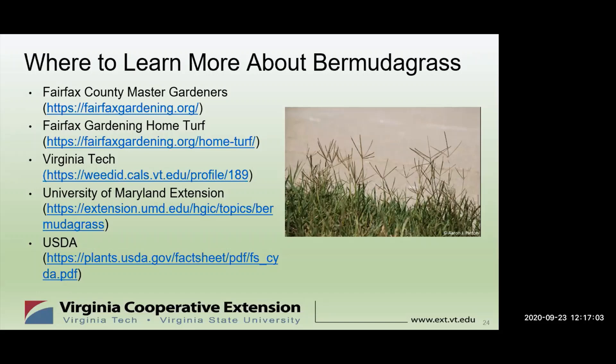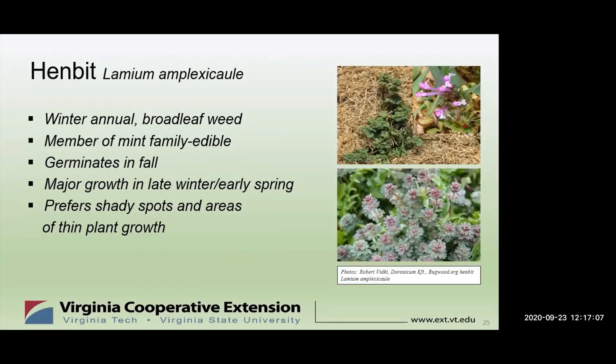Next up is Roseanne with Henbit. Henbit is a winter annual — a broadleaf weed and a member of the mint family. For people who are more organically based, they can actually eat it. It got its name because chickens like to eat it. Why are we talking about it now? Because it germinates in the fall. Now is the time when seeds from last winter's Henbit are starting to germinate. The seeds sprout in the fall and early winter and remain tiny. When we have those short periods of warm weather in winter months, the little seedlings start to grow. They can go dormant when it turns cold, but when it warms up again in spring, they start growing vigorously.